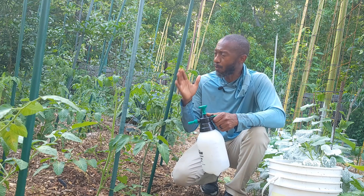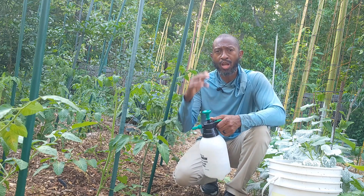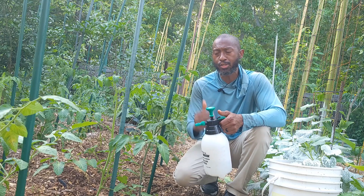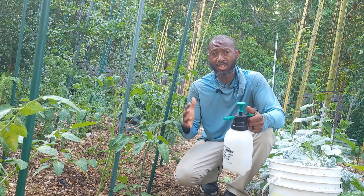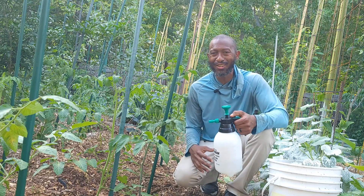I've got more plants to do, but I'll see you in the next video. If you're new to my channel, go ahead and subscribe so you can get more information just like this, because I'm going to help you grow some food.